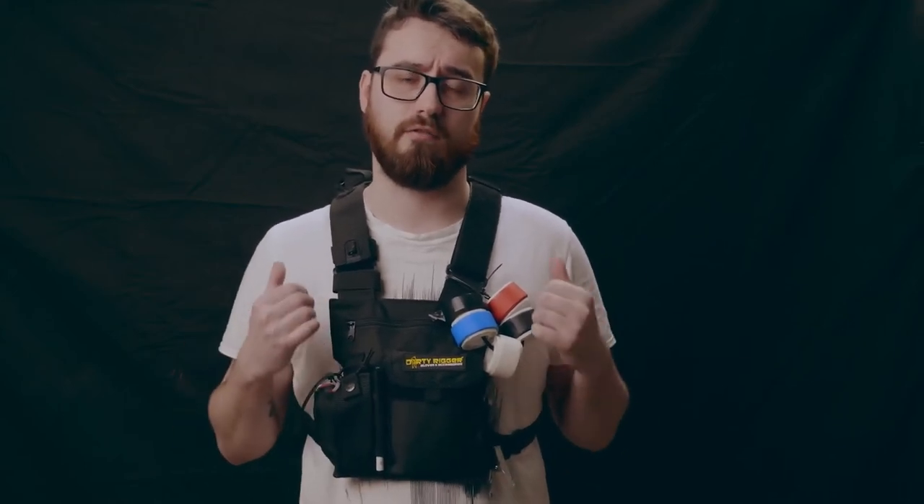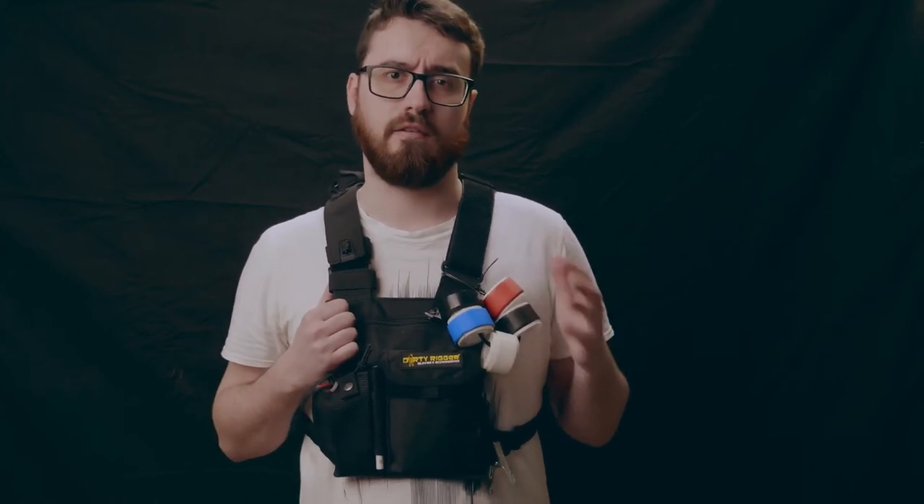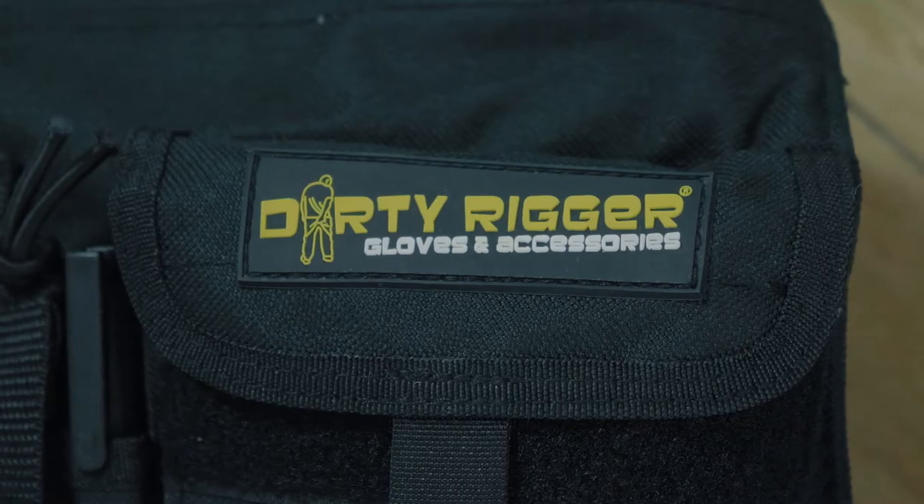Hi guys, so today we're going to take a look at something a little different — it's this LED chest pack from Dirty Rigger. Full disclosure, this was sent to me to review by Dirty Rigger, so massive thank you to them for sending this over.